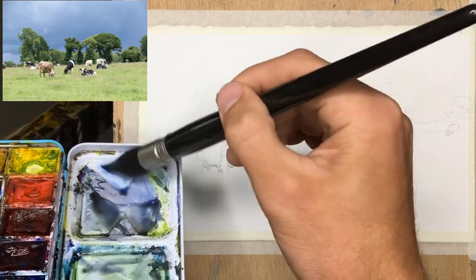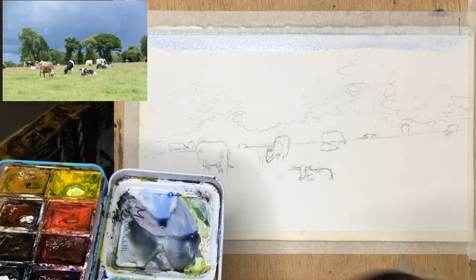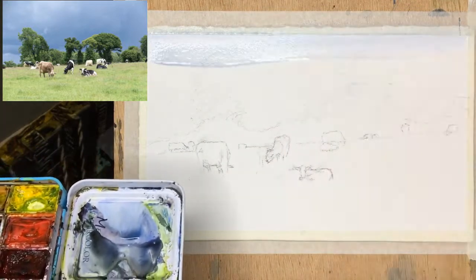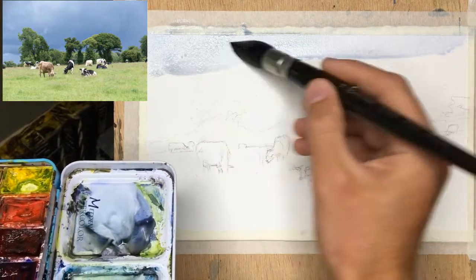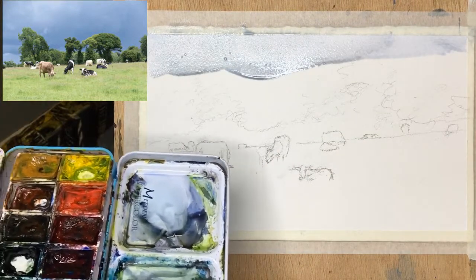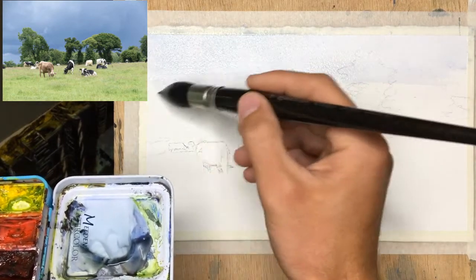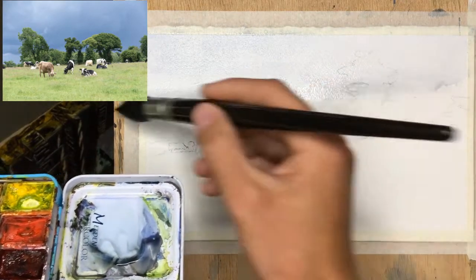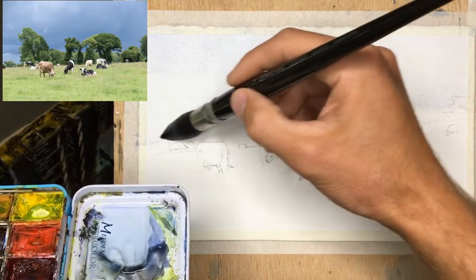I'm leaving the rest of my palette fairly dirty, and the reason I do that is because I can get some nice grays out of there. Actually I might steal some right now because the actual sky in the picture is fairly gray. And I'm just going to go right down to the horizon because we will put in those trees in a second.